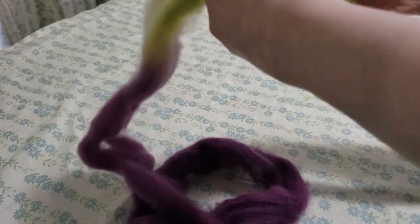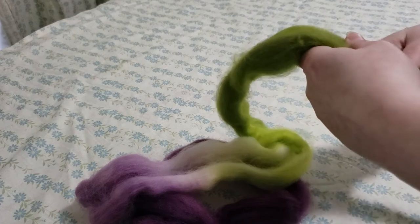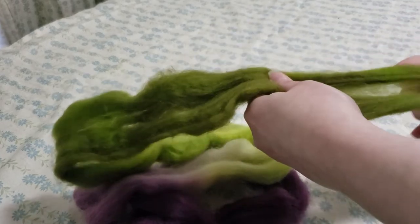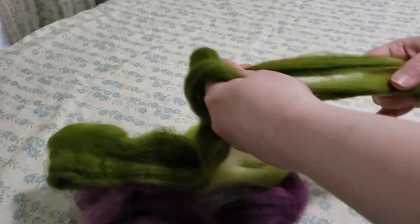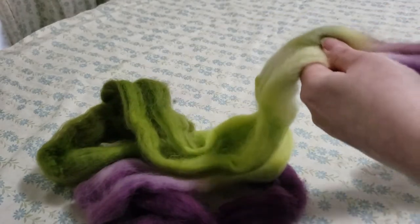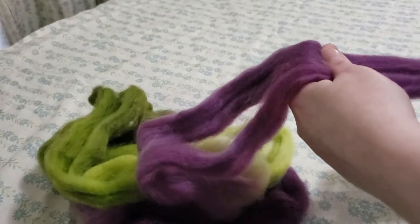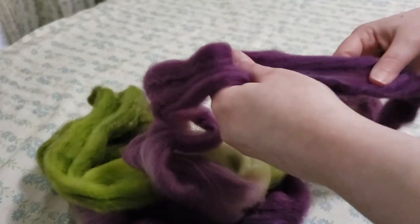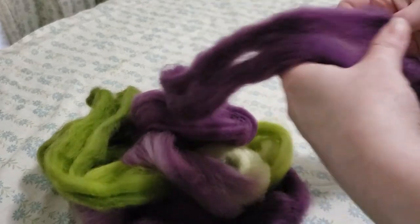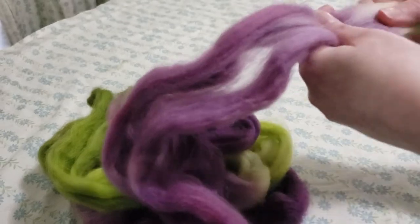If you guys like this type of video, let me know — I can try to do more. I don't have the best setup for them, and certainly when my dye table is in use I had to break it down to film this, which I don't mind doing. I'm going to try to film another one right after this that people have been asking for, showing how to wind a center-pull ball on our niddy noddies. That's been quite a requested video, so look forward to that.